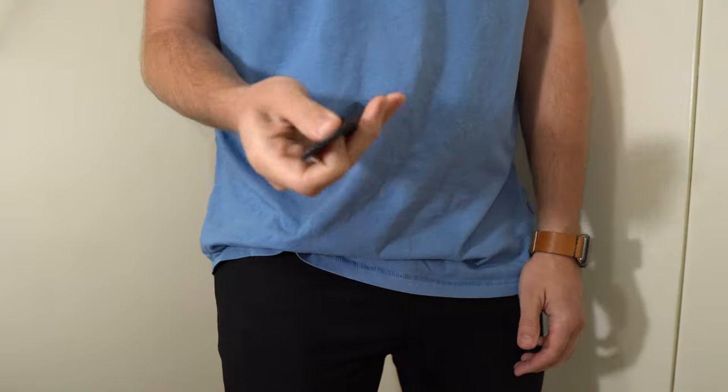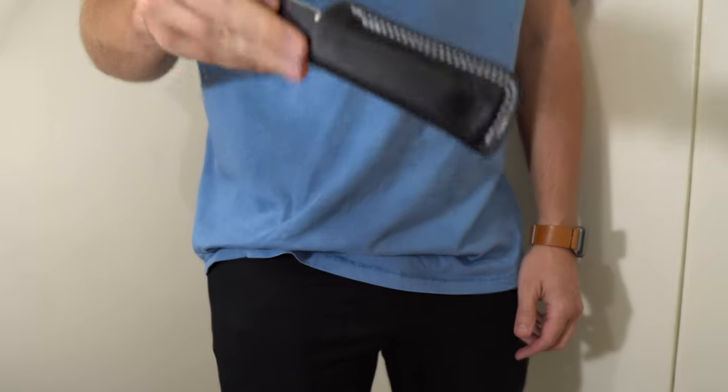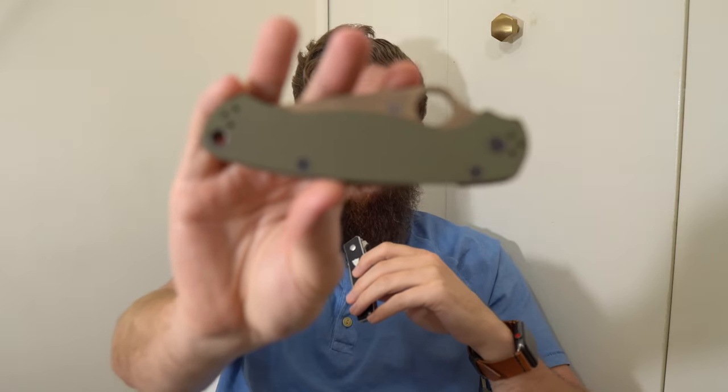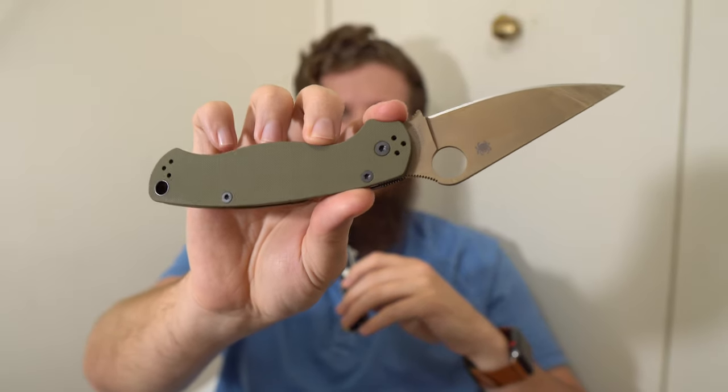I carried this every day for the last week — seven days straight. Before that, I'd carried it once or twice before I officially kicked off the challenge. As I mentioned, every knife I've carried up until this one has had a pocket clip. My typical style is to have a primary knife in my front right pocket. This Rec PM2 is a perfect example of an average primary for me — three and a half inch blade.